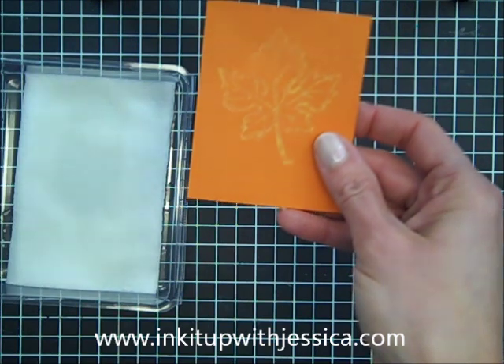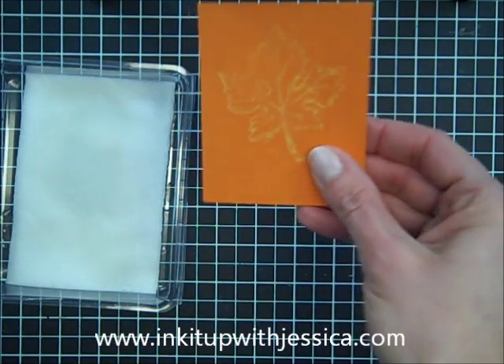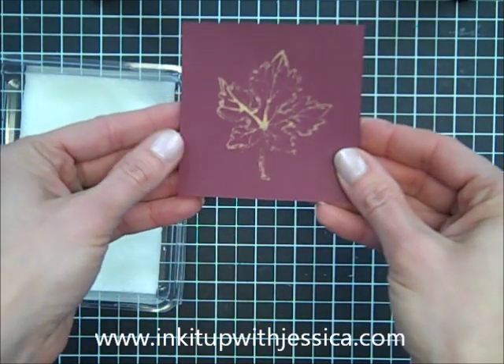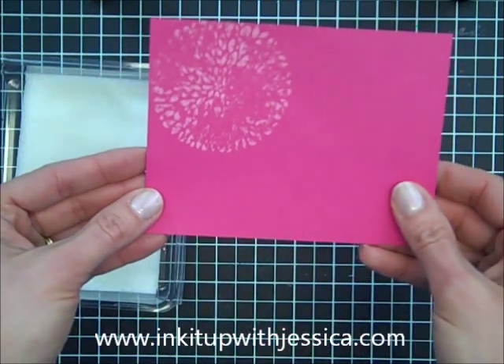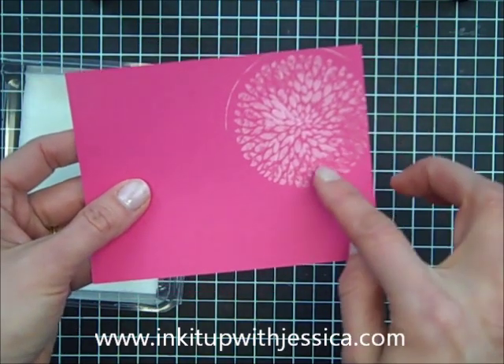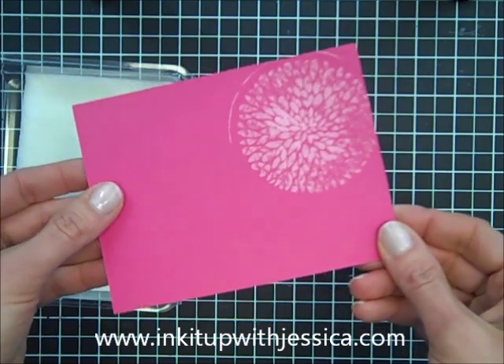This is how it came out on Tangerine Tango cardstock. This is Bravo Burgundy. On the Melon Mambo cardstock, I tried the Big Blossom from the Betsy's Blossom stamp set, and I really did not like how this one turned out. It needed to have more detail in it, so I don't think that's a good stamp to choose for this technique.